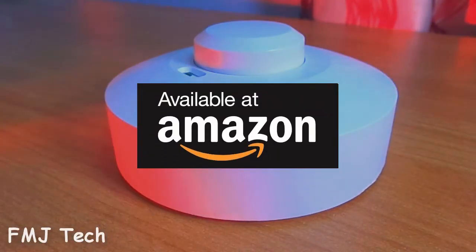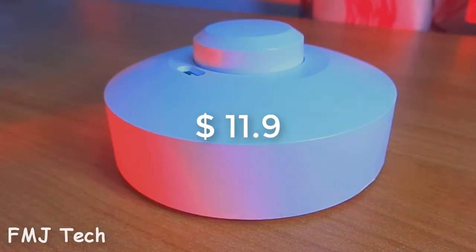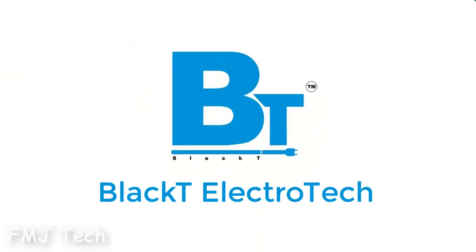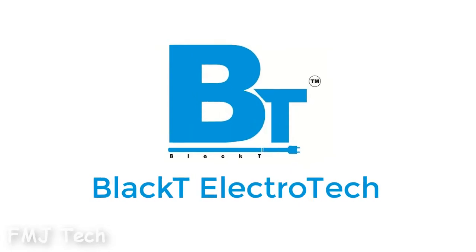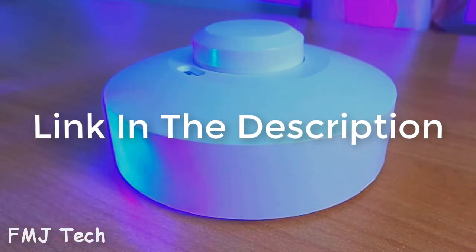This product is available on Amazon for a price of Rs. 776, which is around 11.9 dollars. It is made by Black T Electrotech, which offers a wide variety of sensor devices at a minimum price. You can easily buy this product from the link in the description.